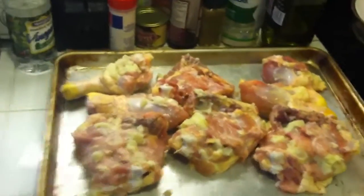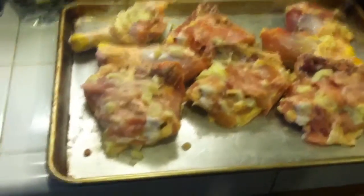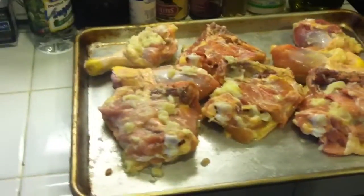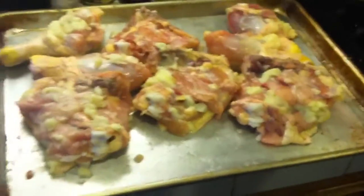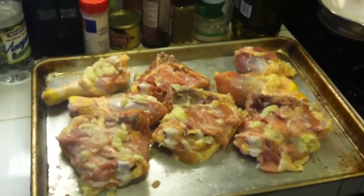Hey guys, we're making some chicken for Memorial Day — chicken with a little bit of butter and lots of garlic. We don't usually keep the skin on because we're dieting, but it's a holiday so we're gonna indulge.